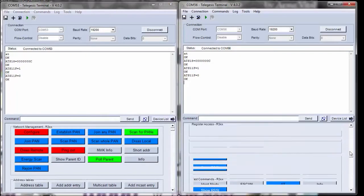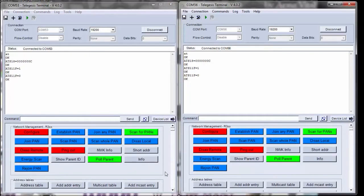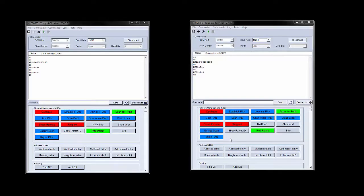Now let's see if we can successfully establish a ZigBee connection between the two modules. To do that, we need to establish a PAN network. We will issue the AT+EN command, or alternatively press the Establish PAN button. Once we do that, the local unit will scan all 16 available channels and establish a PAN with a random PAN ID on the quietest channel.